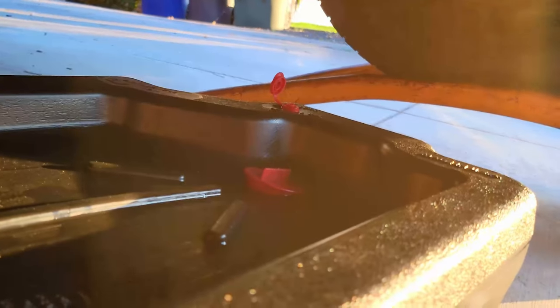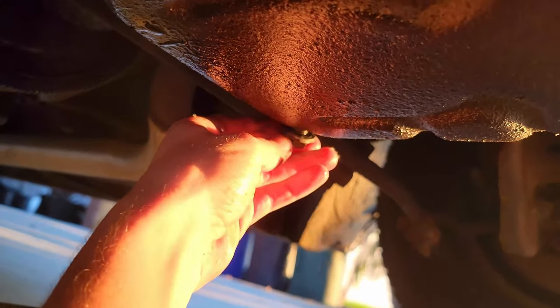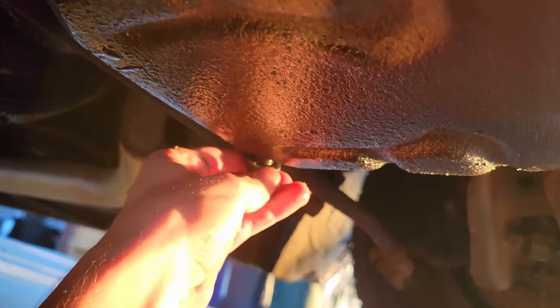Make sure the oil pan's open. Oil pan's open, drain plug's ready to go. Now we gotta do the quick switcheroo — I'm pushing the bolt in so that the oil doesn't come out until the threads are done. Pushing the bolt into the pan.